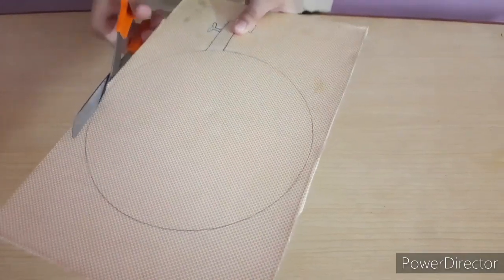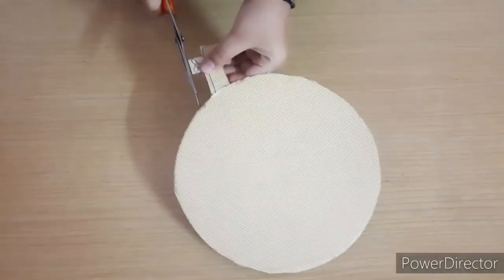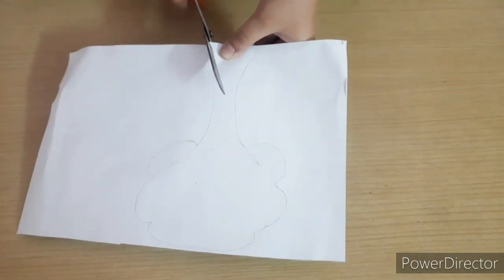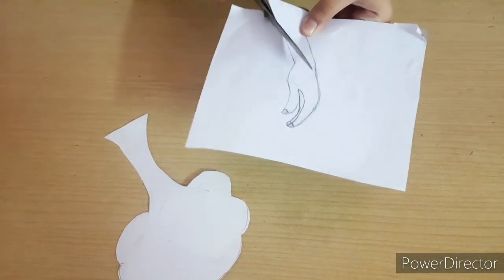Now we will cut the pieces of Earth and tape that we had drawn. After cutting Earth and tape, we will cut the tree and hand.